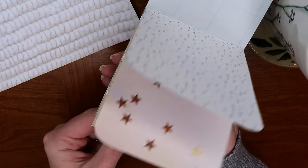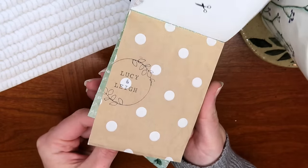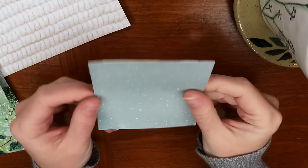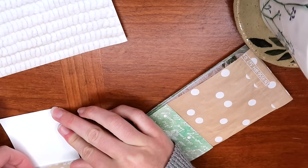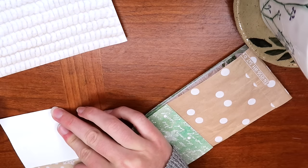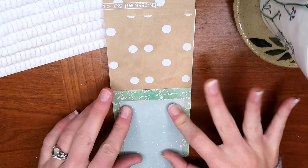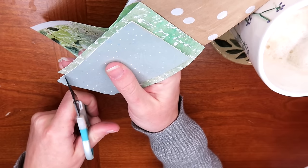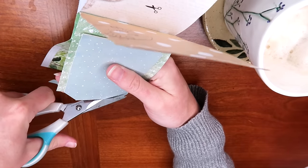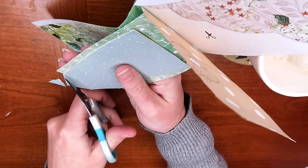Once we have secured all of our papers to the mechanism, I like to take a moment to fold all the papers back just to reinforce those fold lines and make sure everything is nicely secured. Now we have our system, and you can see that the piece left over from the mechanism is what you are going to be pushing up on. I like to reinforce it with a really sturdy piece of cardstock, attaching it to the system and having it hang over the edge.